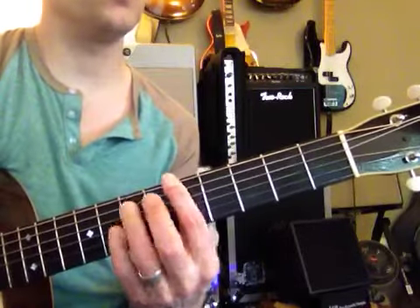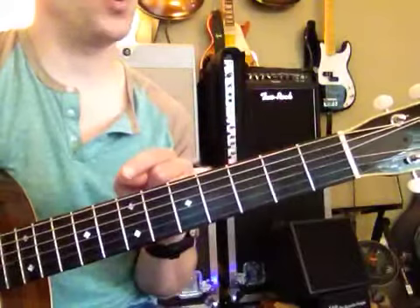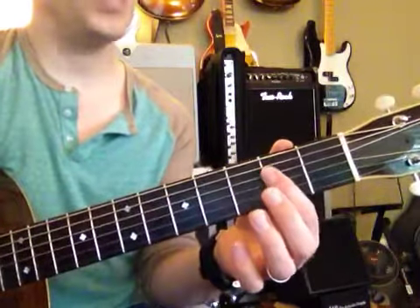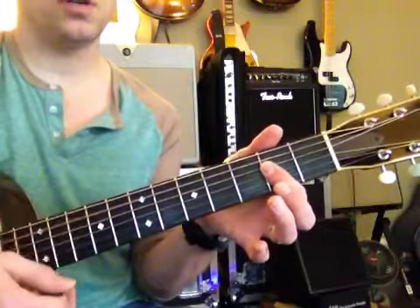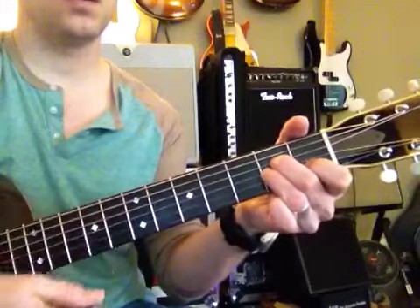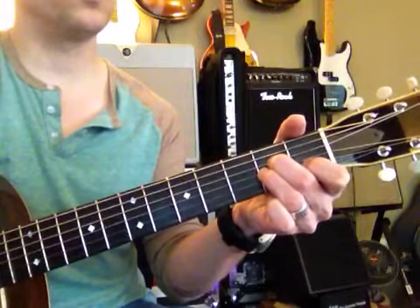Those are E-string root bar chords. Now we're going to do A-string root bar chords. This is A major. This is A minor. Always important to remember that.